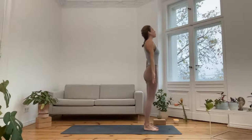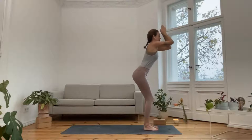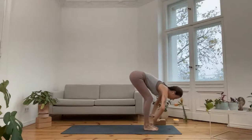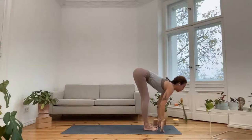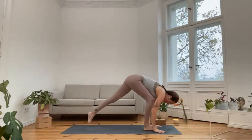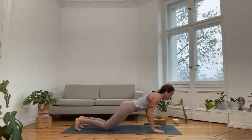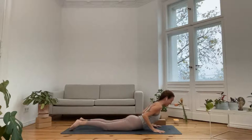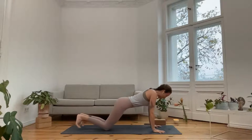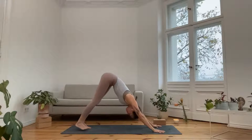Once again inhale, bring the arms over the side; exhale, fold through the center, keep the knees soft. Inhale, half lift, long back; exhale, step back and lower with or without the knees — all the way or half. Any of these options are fine, and you can also skip and go straight into your downward dog, whatever you need this morning. Take a full breath in as you arrive, amazing breath out.